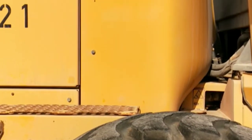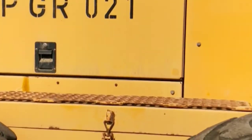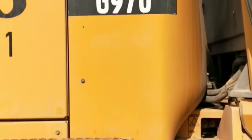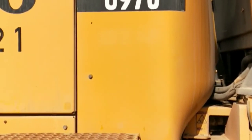Hello viewers, today I am going to show you how to refill hydraulic oil in a Volvo motor grader. It's a G970 model. Most people can't find where the hydraulic tank is or how to refill it, so I am going to show you.